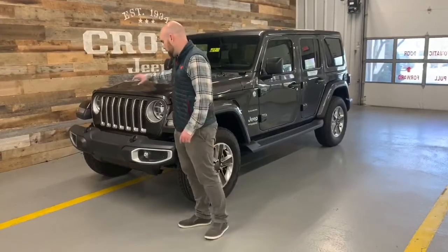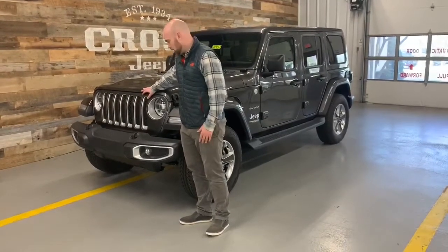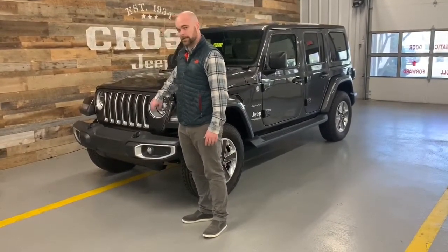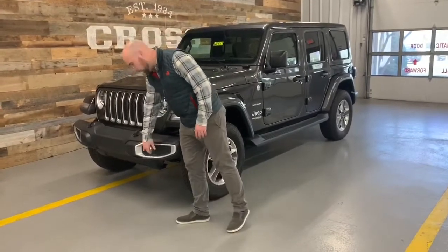On the front end, you're going to get a lot of these brighter inserts that you're not going to pick up on the other trim levels on the grille as well as the bumper. This one also comes with the upgraded LED lighting package, so you're going to get a very nice LED headlight as well as a fog light.